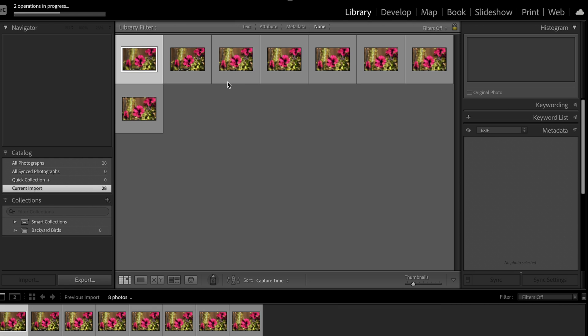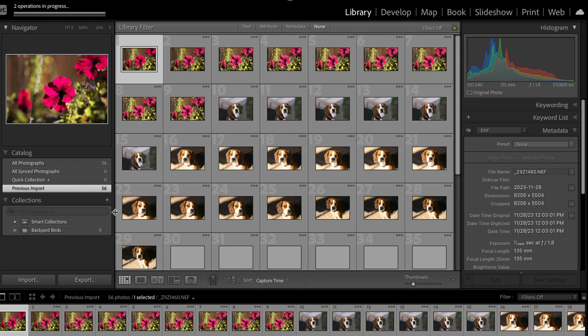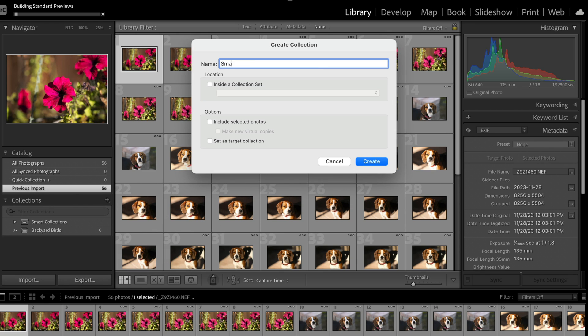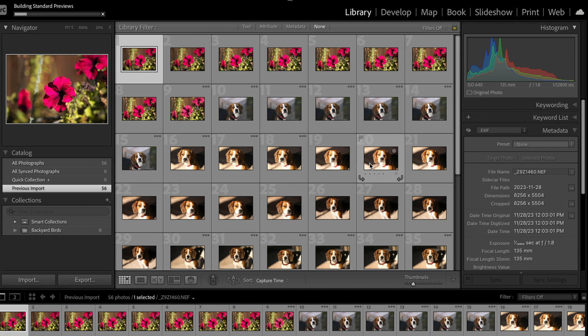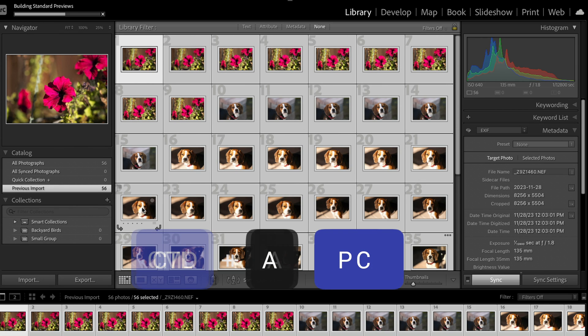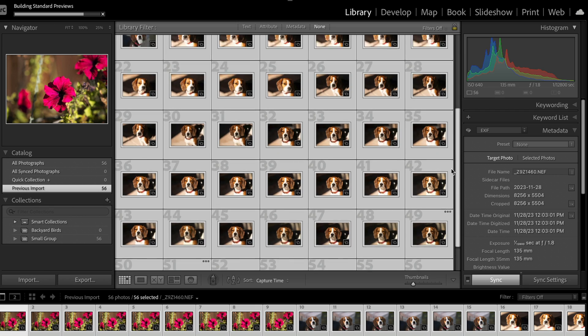It takes a little while to start importing these images. While that's happening, we're going to make a little collection called Small Group. We take all of them using Command-A on the Mac or Control-A on the PC, and drag them all over into Small Group. So they'll be in that collection, and you'll see all the images we just loaded are all in this collection. That's how I do a typical import of a smaller group of images.